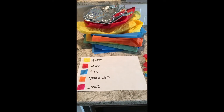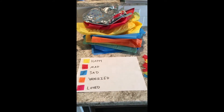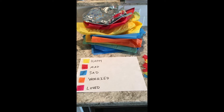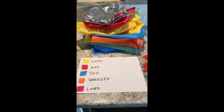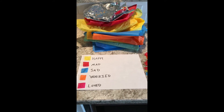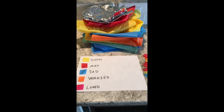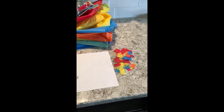Then you can have your child choose different feelings and emotions that they would like to have on their mosaic sun catcher. I chose these five because they tend to be popular amongst the kids that I work with, and I made a little key so it's easy for them to remember which color is which, so they can use it as a guide as they make their mosaic sun catcher. Then I cut a bunch of little squares.